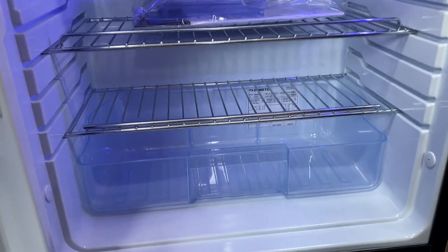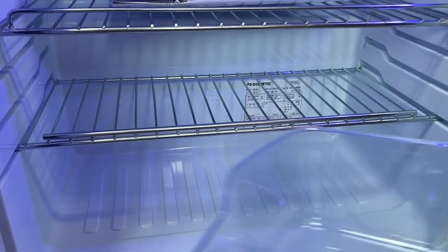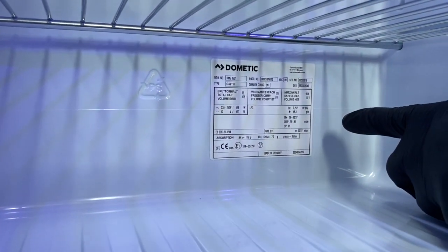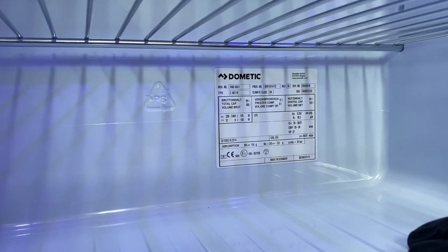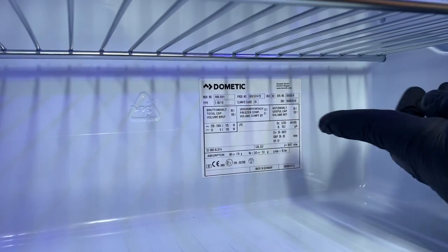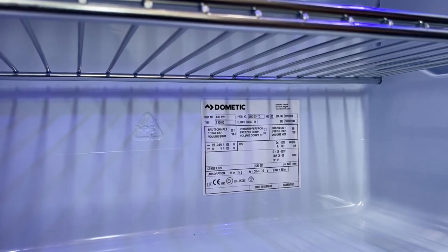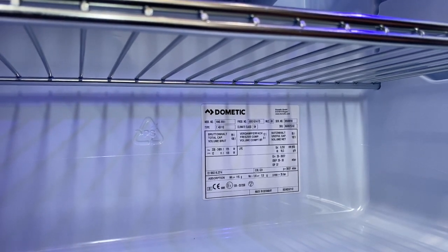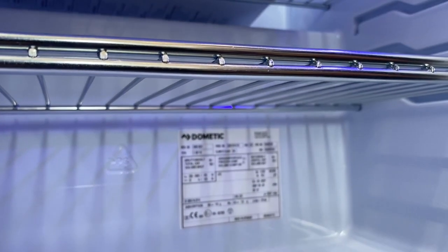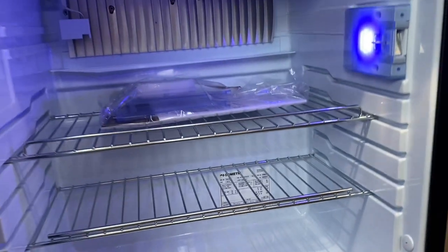Finally, located behind the salad tray is what I call the data plate. The data plate has information about this particular refrigerator. If it's covered within a warranty period, we will probably ask you to photograph it, as the writing is very small. Just take a photo with your phone camera and send it to us, so we have the information needed to put warranty claims forward should there be a failure.